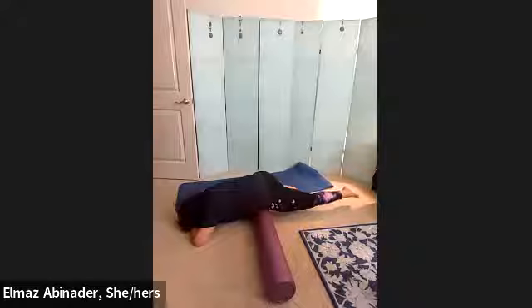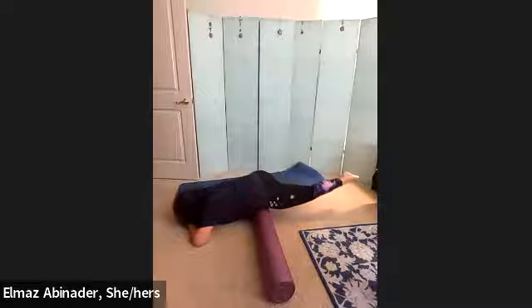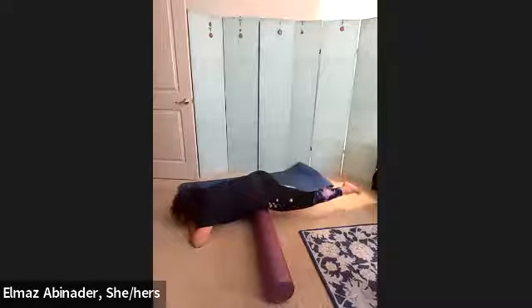Come on, you can hold it in there. As far as you can go, and pulse — twenty, nineteen, eighteen, seventeen, sixteen, fifteen, fourteen, thirteen, twelve, eleven, ten, nine, eight, seven, six, five, four — lift higher — three, two, and one. Lower it down.